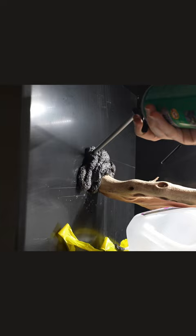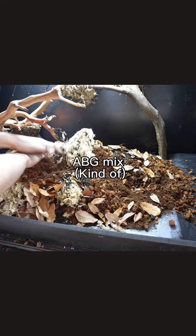We want a really chunky substrate that'll let the roots breathe. This is basically my own version of an ABG mix, and then I mixed in some topsoil. So we need plants that can withstand high humidity, don't get too tall, and won't get crushed.